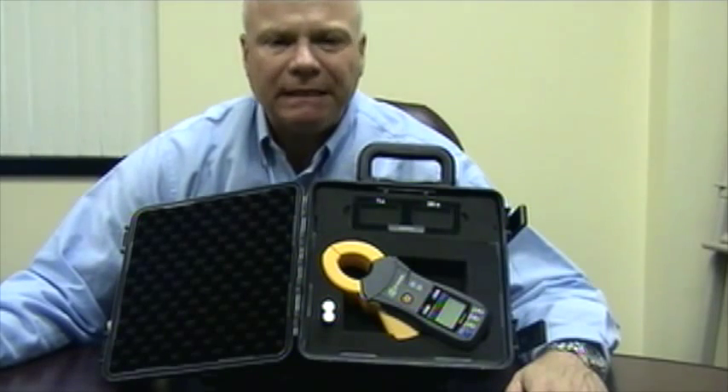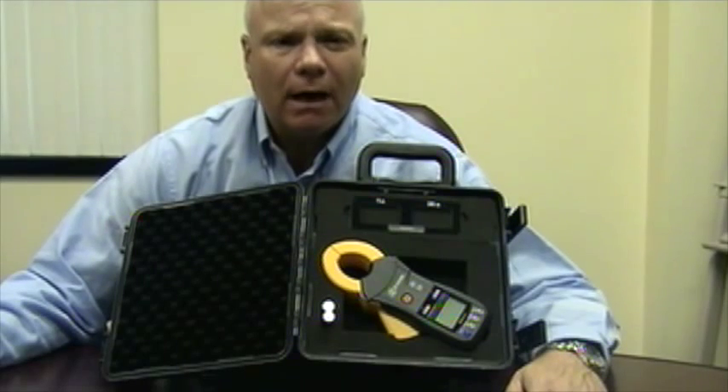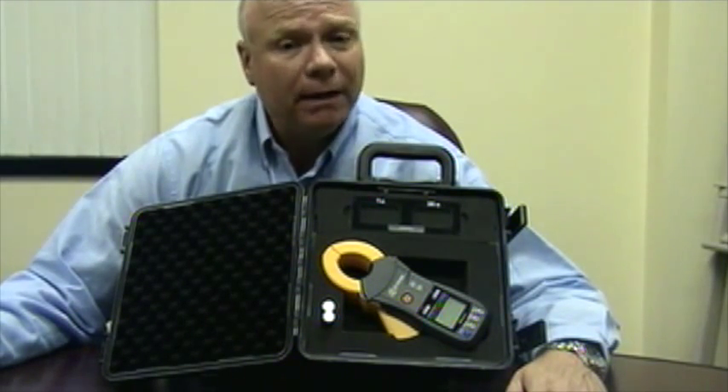This is the new Hioki FT-6381 ground resistance clamp. Utility companies must check their ground resistance on a fairly regular basis to verify the integrity of the ground on already existing systems and for new construction. Performing these tests can be a long and drawn-out process depending on the quantity of utility poles for a given area of coverage. This is where our new ground resistance clamp comes in to make the job easier. Let's take a look at the new FT-6381 ground clamp in a little more detail.